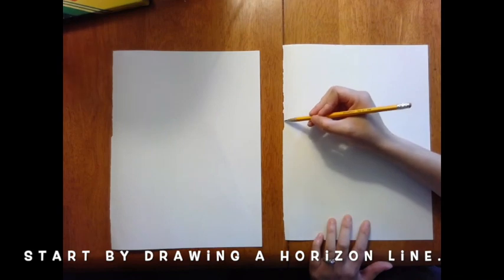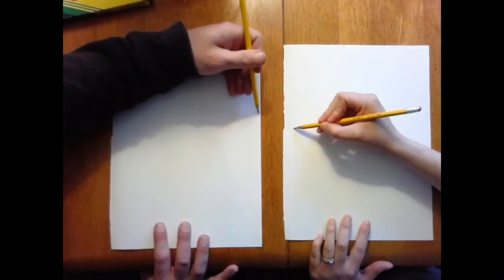How to show space in a landscape. Start by drawing a horizon line — this is just a straight line right across your paper.